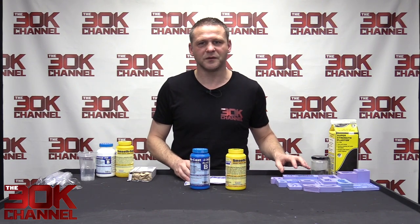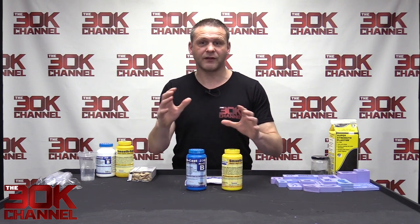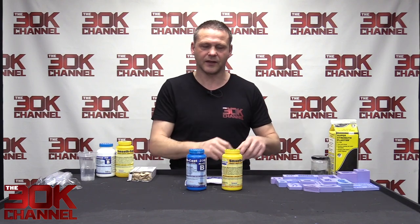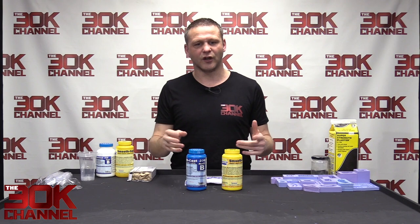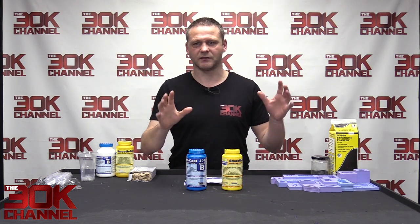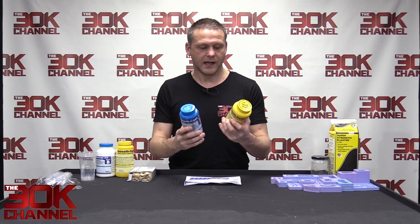With this stuff I tend to pour three molds at a time. If you're halfway through a model and need two more pieces quickly, you can just mix it up, pour the three you need, let it cure for a couple of hours if you really need it, and then put it straight into your model. It's really good for that.